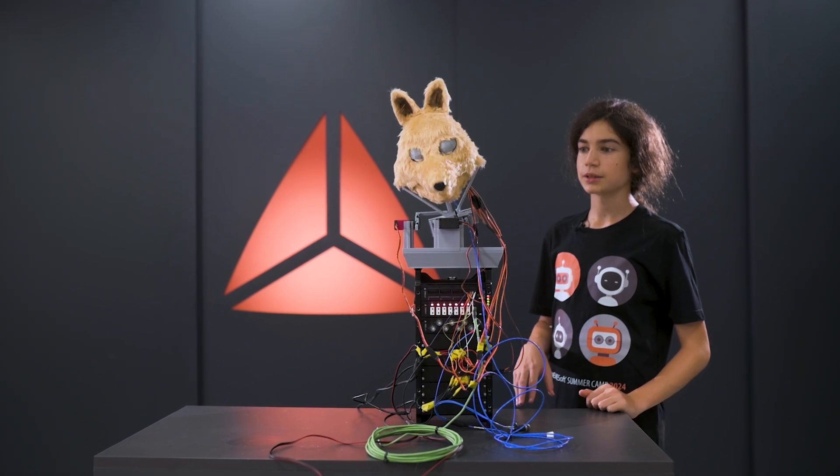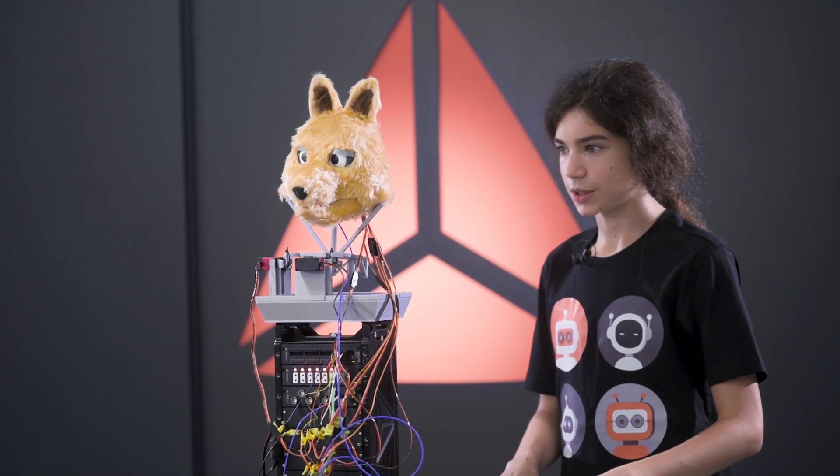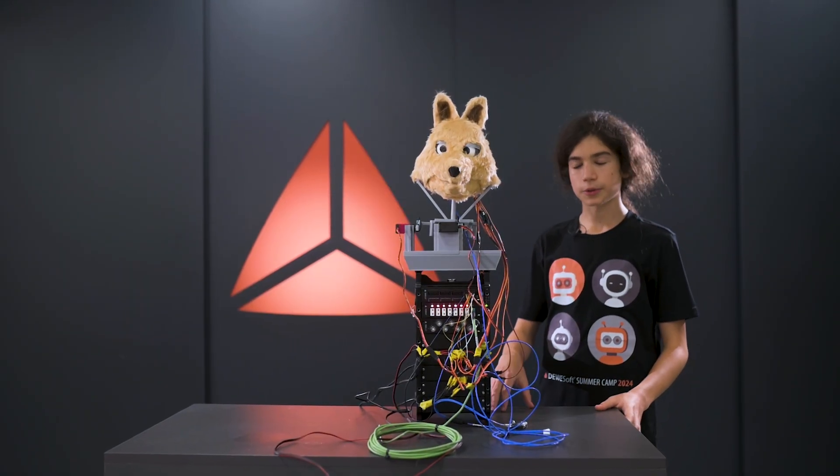This is the dancing animation, and it is the last animation from the SENS 3M codes. So this is our project.